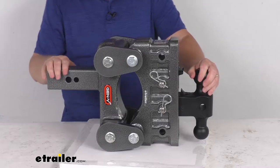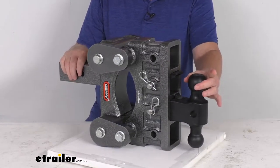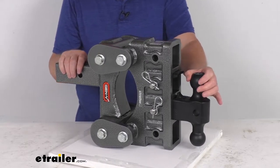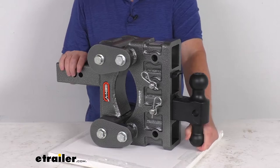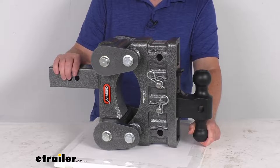The capacity on this is going to be determined by the ball size you use. If you use the larger 2-5/16-inch diameter ball, it gives you a gross towing weight capacity of 32,000 pounds and a maximum tongue weight of 3,500 pounds. If you flip this ball mount over and use the smaller 2-inch diameter ball, it'll give you a gross towing weight capacity of 16,000 pounds and a maximum tongue weight of 1,500 pounds.